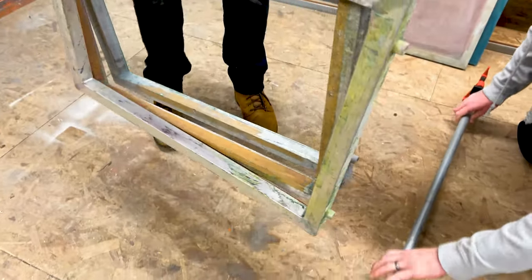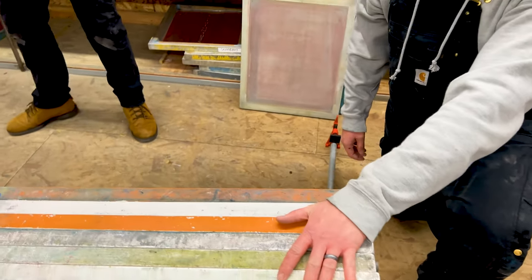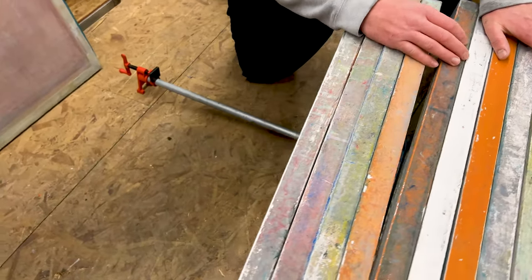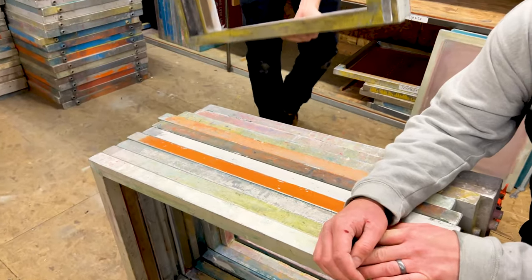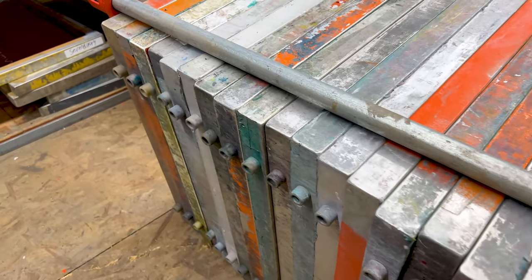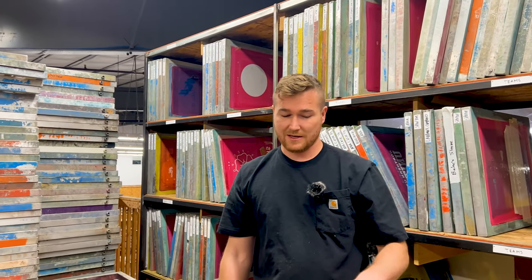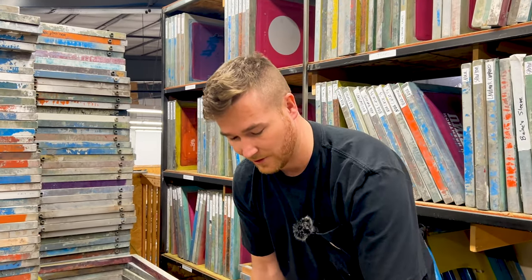We've got these huge bar clamps that hold it all together — it makes it a lot more efficient. Name brand, by the way — this ain't all Harbor Freight, I love Harbor Freight but I got these as a gift. The more evenly we get all of these edges lined up, the easier it's going to be to clean because you won't be hitting all these bumps as you scrub along.